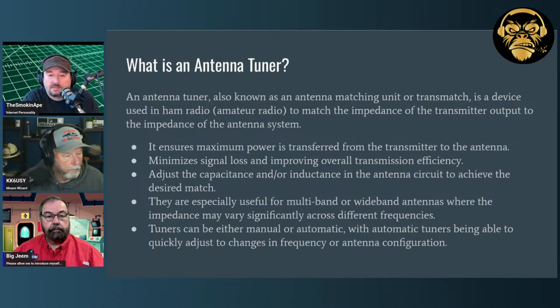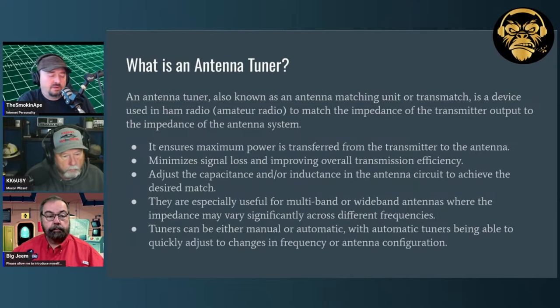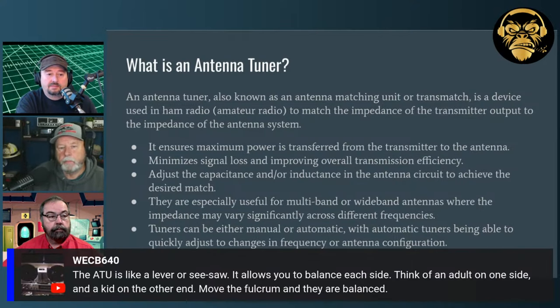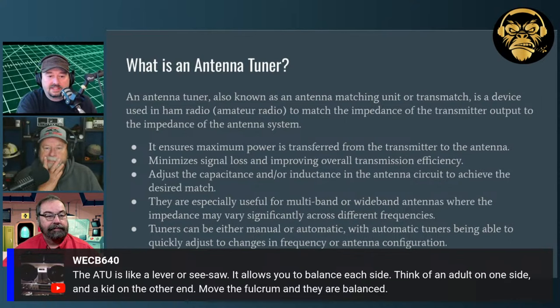Antenna tuners are really useful for multi-band or wideband antennas where impedance changes over a set of frequencies. A resonant dipole is really resonant at a single frequency. If you like to band-hop or operate on a wider band like 80 meters, you want to be able to adjust your SWR — that's what antenna tuners are good for. The auto-tuner is like a lever or seesaw — think of an adult on one side and a kid on the other. Move the fulcrum and they're balanced.